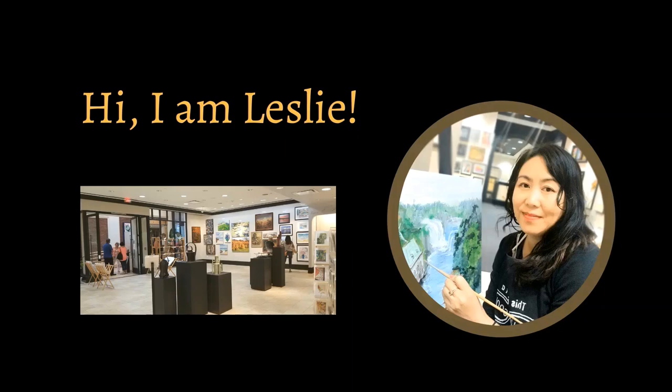Welcome to my channel, a place I share my art experiences. My name is Leslie, an artist from California, San Francisco.